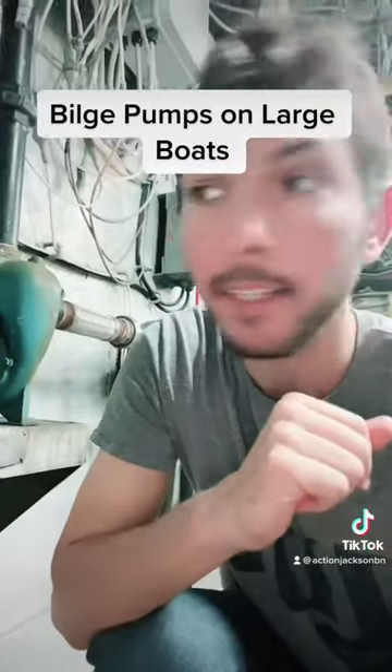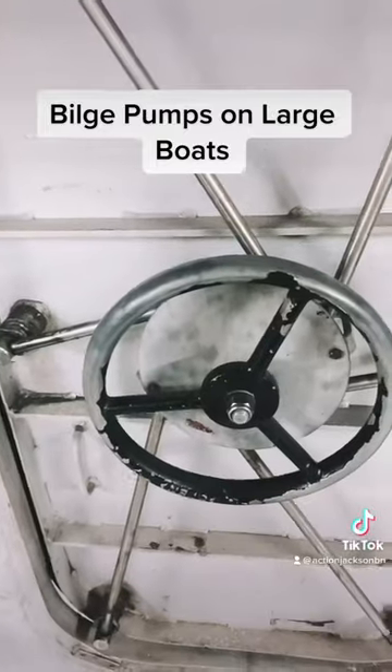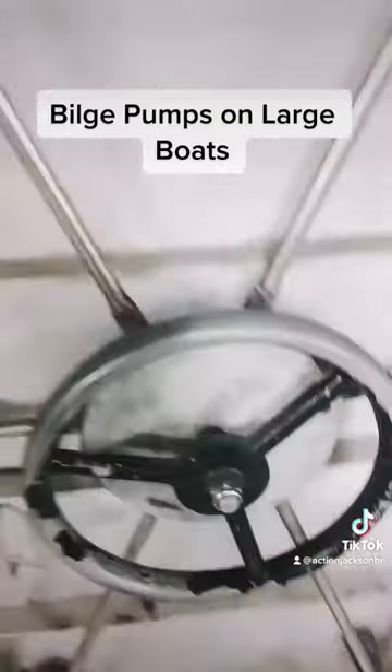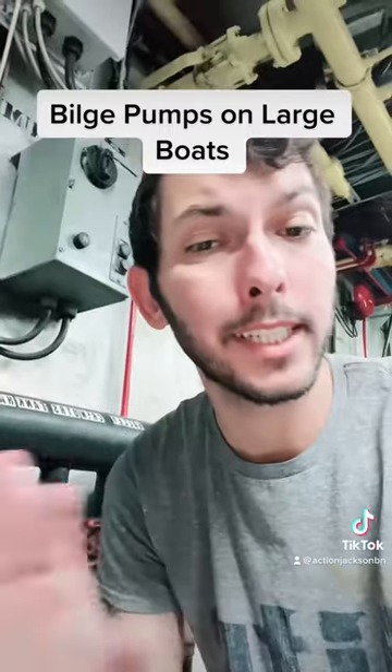What I can tell you is that they're not automatic. In this case, one pump can bilge the entire boat, and the entire boat is separated into compartments with watertight doors. Now, you don't want it to be automatic because you could potentially send out polluting water.